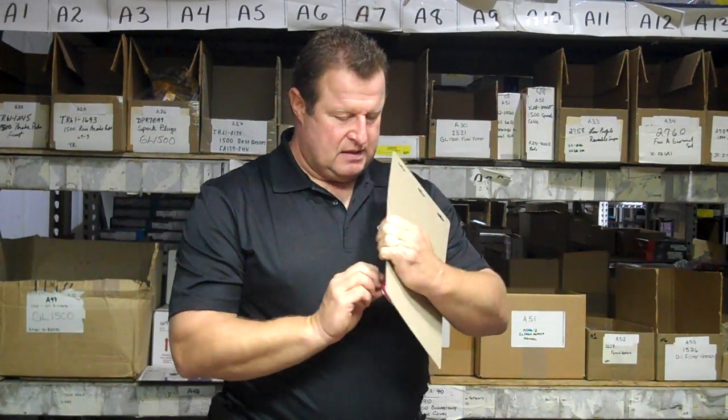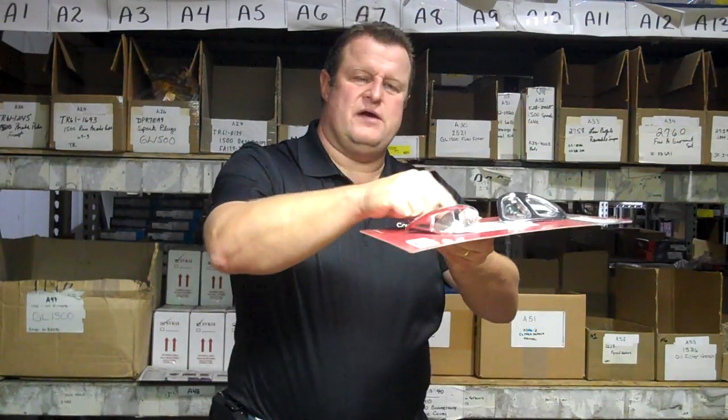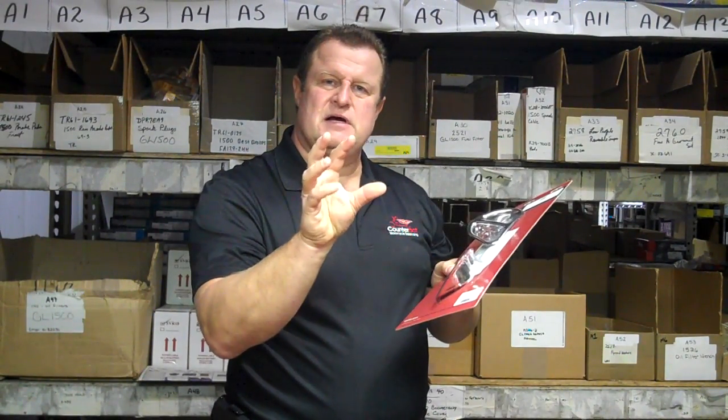You're talking a 10-minute installation at most. If you can see, right inside there it has double stick tape all the way around — clean with alcohol, peel the tape, adjust it in there nice so you have it in the right spot, push it in and you're done. Very simple installation.